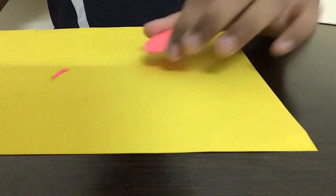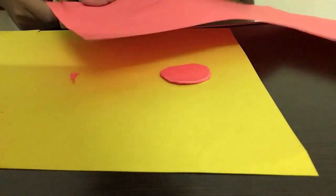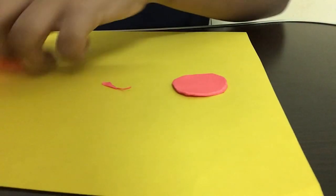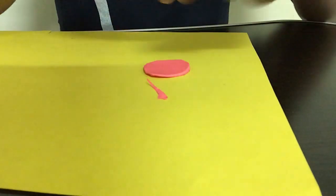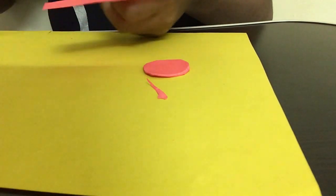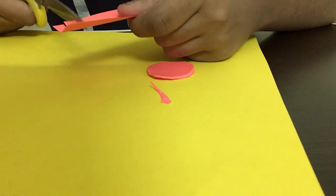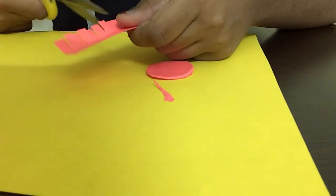Now we're going to do the corner part — the side wall. I'm taking the same pink color paper again and cutting out a little strip, like a smaller panel. I'm wrapping it around the circle to check if it fits and trimming the corner a bit. Then I'm folding this paper in half and cutting it into small strips like this, up to the half part of the paper.